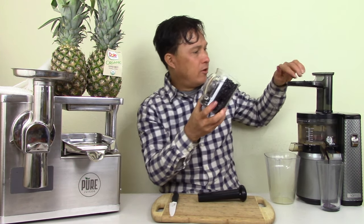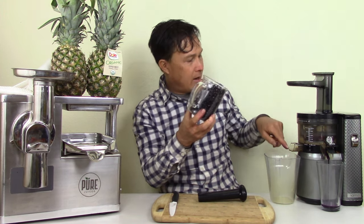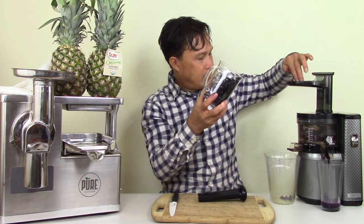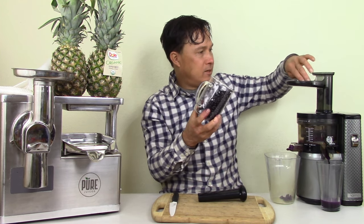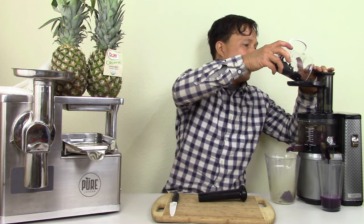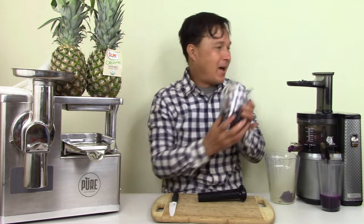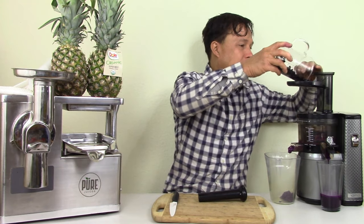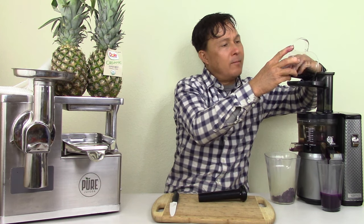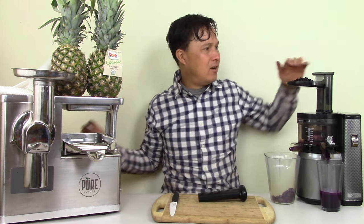Don't load the machine up too much at once — give it some time to work. The pulp coming out is actually a little bit lighter in color, with some of the crunched-up seeds and maybe some skin. This machine is very effective at grinding up. The other thing I don't like is that if you put all these seeds in at once, you'll get splatter on your ceiling — it happens at a high RPM, which I'm not a super huge fan of. Every juicer has its pros and cons.